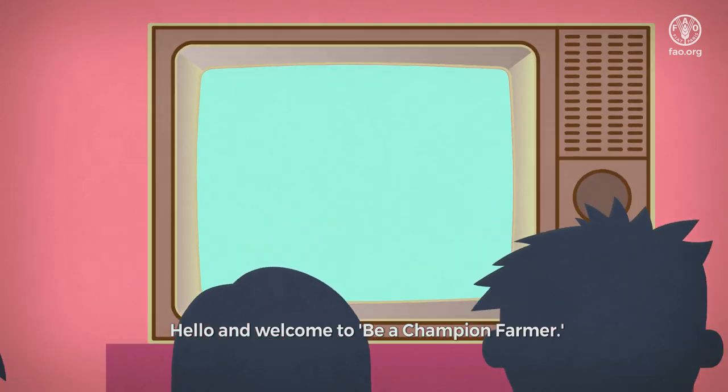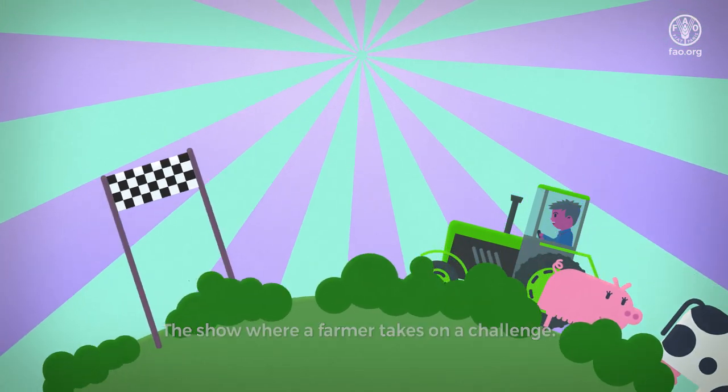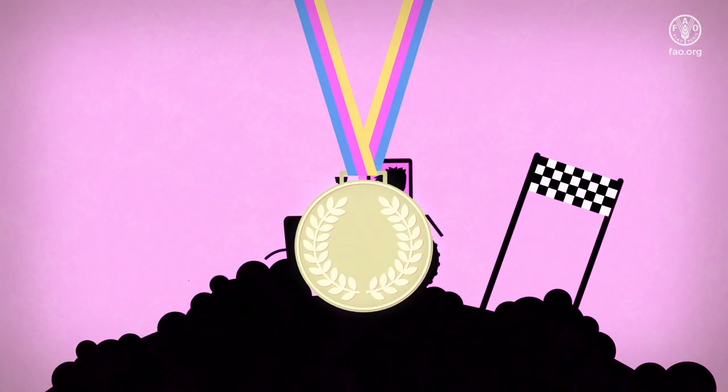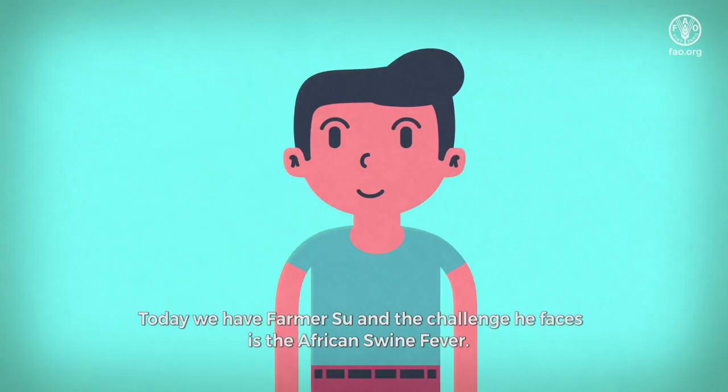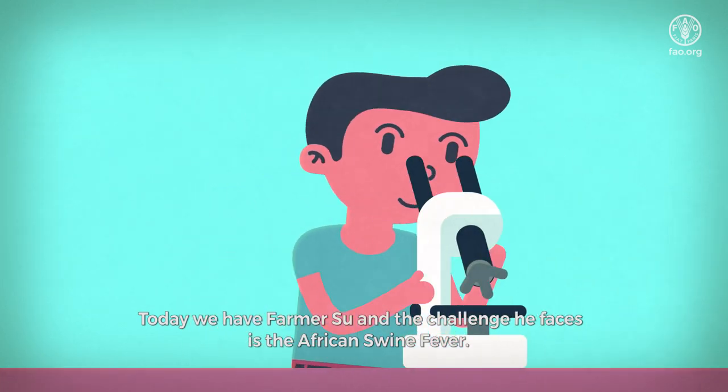Hello, and welcome to Be a Champion Farmer, the show where a farmer takes on a challenge, and if they win, they're awarded a Champion Farmer Medal. Today, we have Farmer Sue, and the challenge he faces is the African Swine Fever.